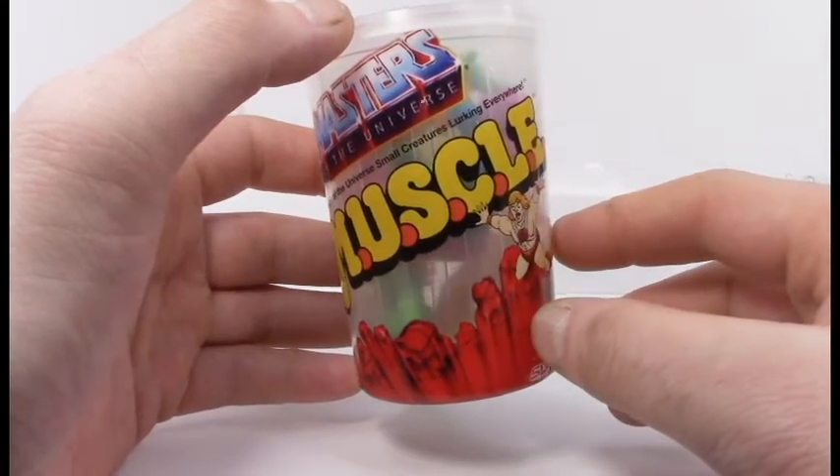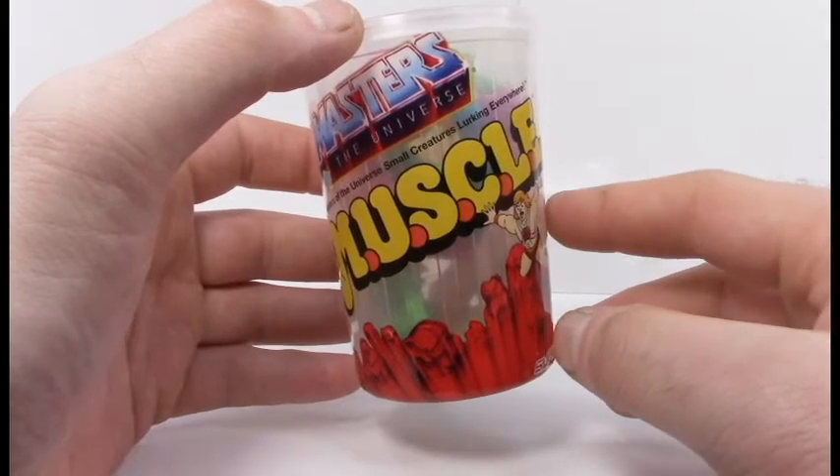Super Seven is unable to produce any of the original MUSCLE figures because those are still held by Bandai, at least for now. Maybe in the future they'll be able to gain ownership of them, because they are really doing a stellar job, these guys.